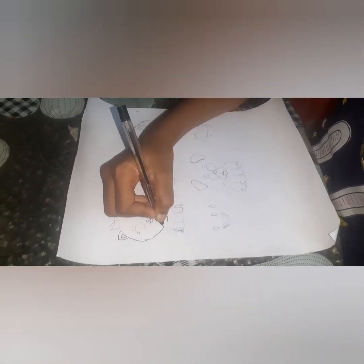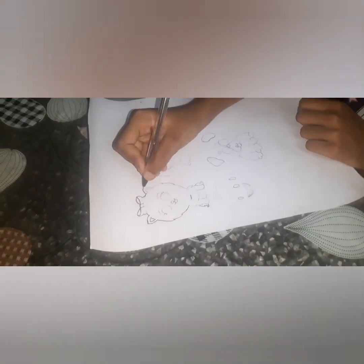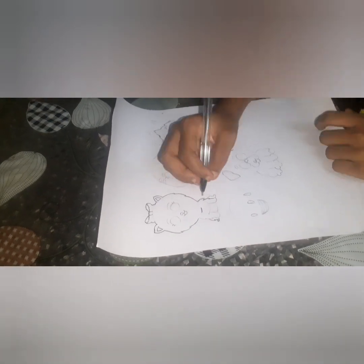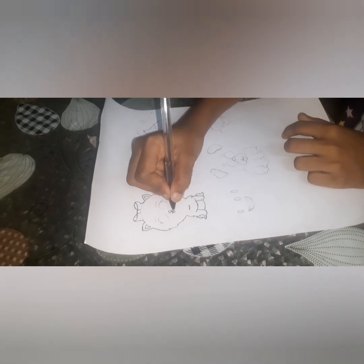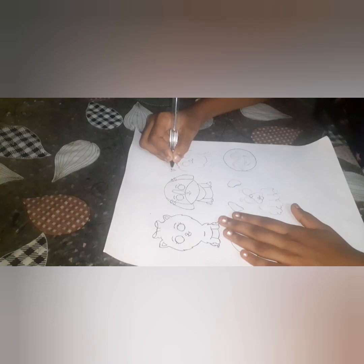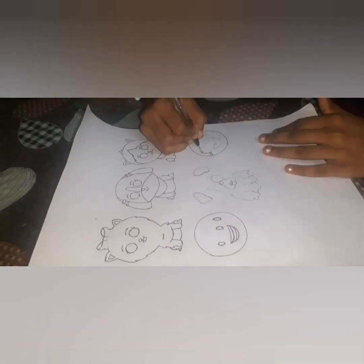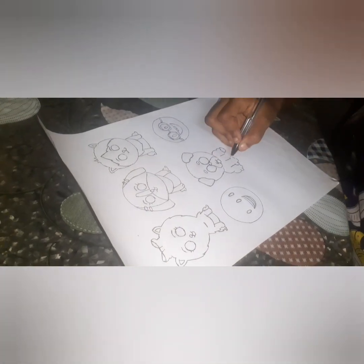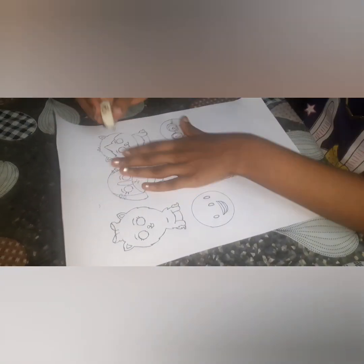Let's give outer line with black pen. After giving outer line, erase the pencil marks.